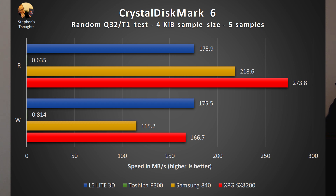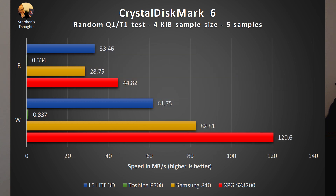SSDs, on the other hand, will do multiple things at once if given multiple things to do. So when you drop them down to a single thread, they slow down quite a bit, and even more when you drop the queue depth down to one. While the hard drive maintains its sluggish write performance, it actually slows down even more on reads. And even in this test, all the SSDs are tremendously faster than the hard drive.